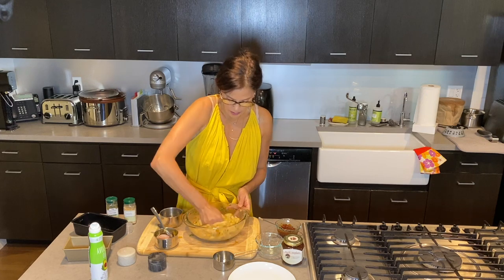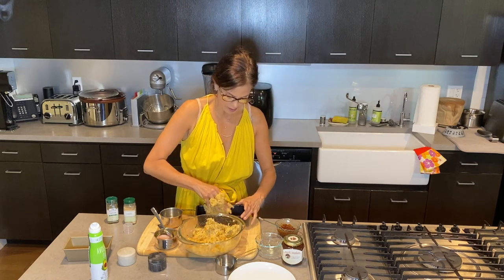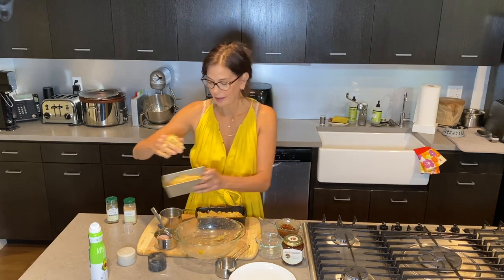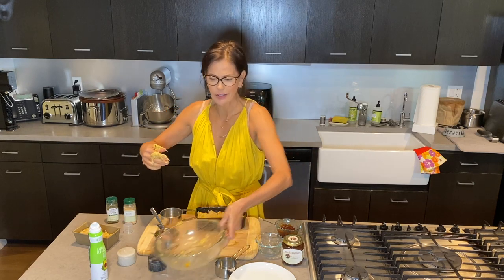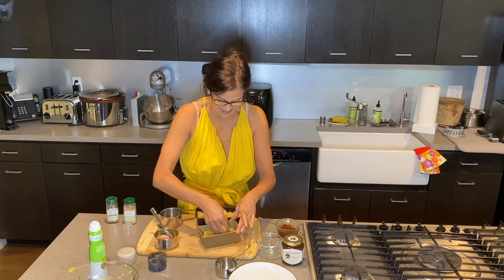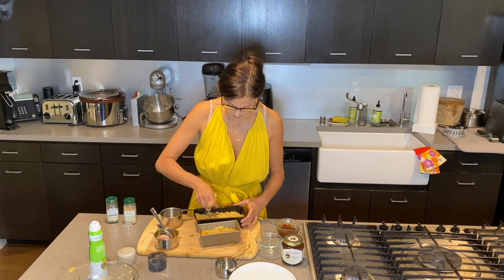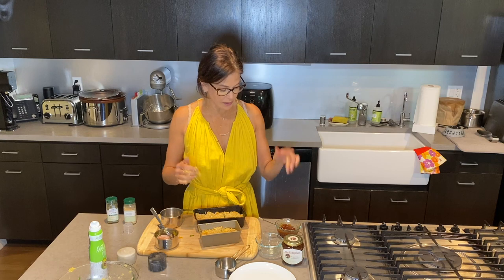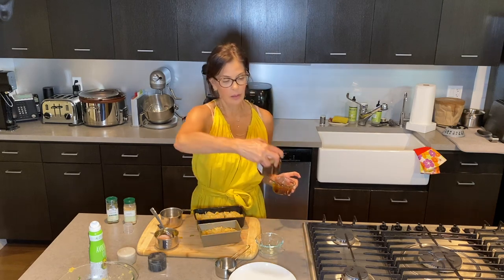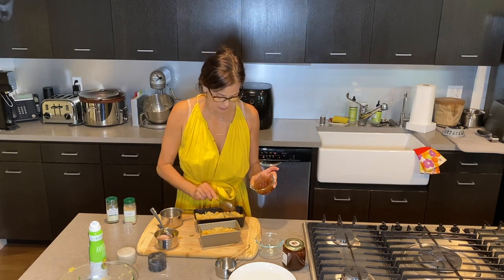This seems pretty well mixed, so I'm going to fill up my first tin — I sprayed it with avocado oil. I've been cooking larger batches during quarantine, like a big pot of lentils, and then I freeze portions. The next thing I'm going to do is cover this with my apricot jam. I feel really lucky I had this in my pantry. I'm going to put about a scoop there.